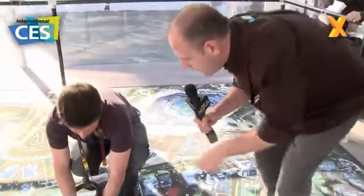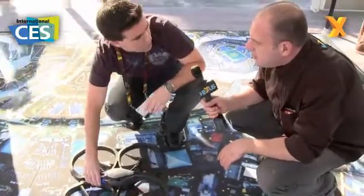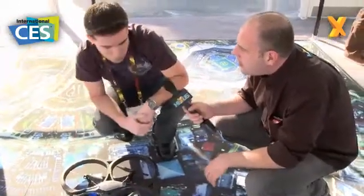That's the AR Drone from Parrot. Cedric, when is this going to be available to buy? This year. Any idea how much? It's just a project — we don't know yet. It's been really popular at the show — a lot of people have seen this drone, it's a very interesting project. Check back soon on Hector TV for more from CES 2010.